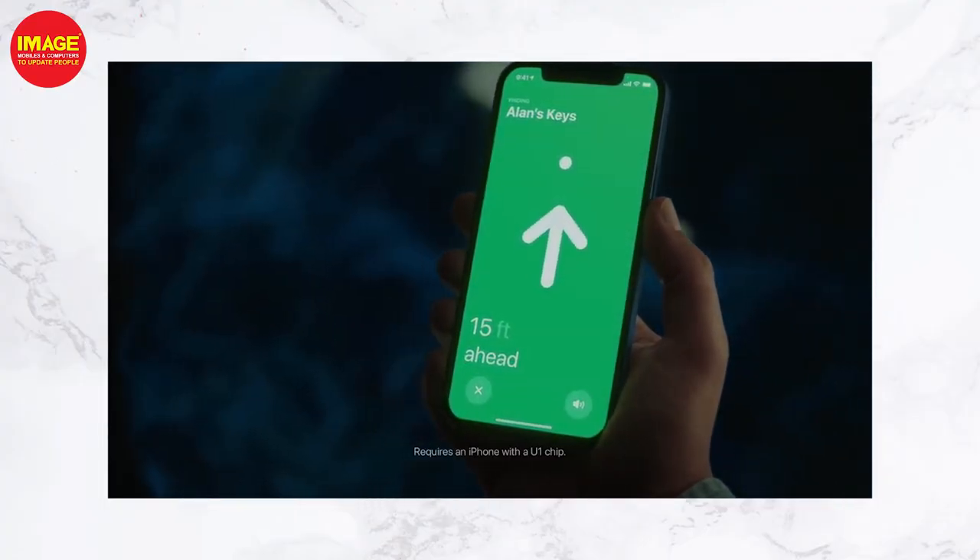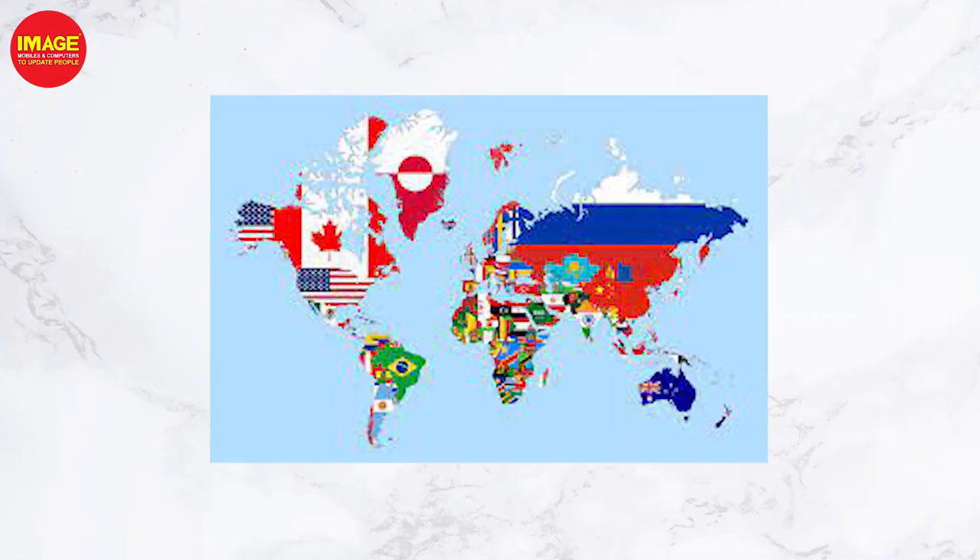The precision finding feature requires an iPhone 11 or later. For phones without iPhone 11 hardware, there are no other precision finding features. You can check out the Apple website for more details on compatible devices.